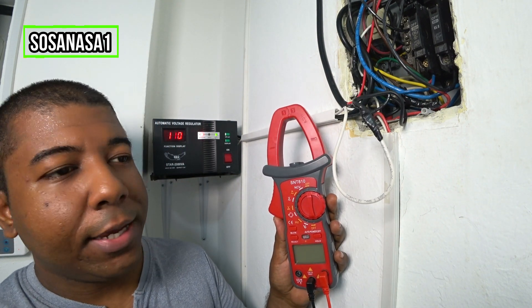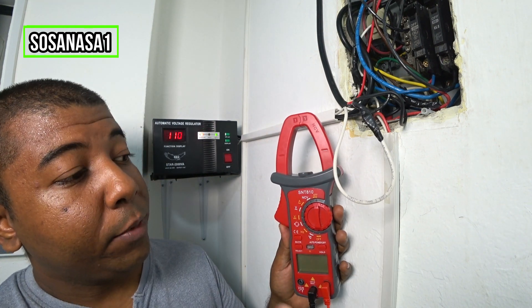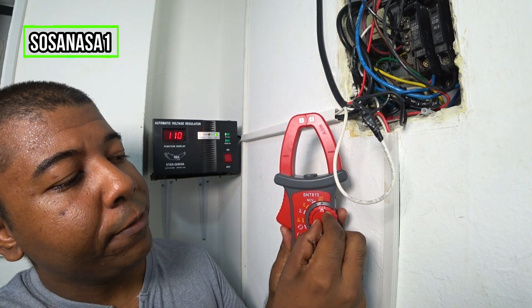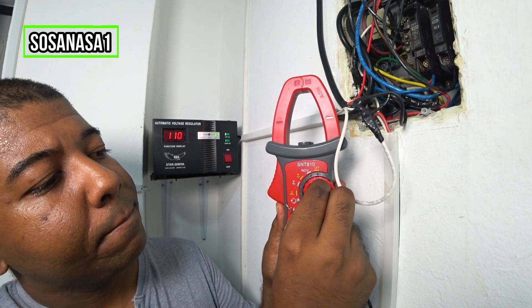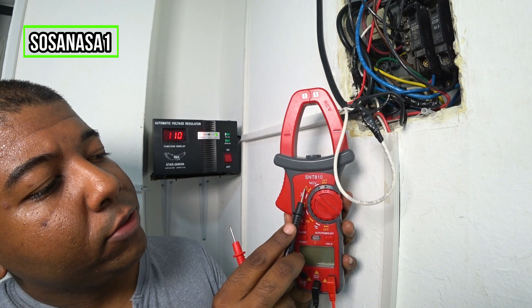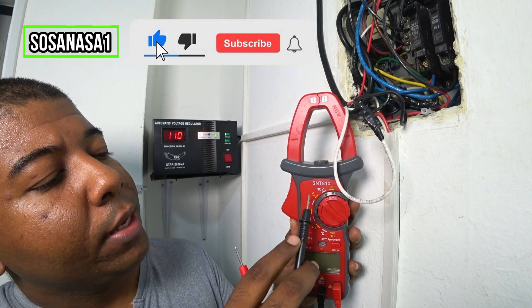We are going to use this part of the multimeter, but first we need to set up this part. Move the selector this way, using this symbol — the ampere symbol — to this point.